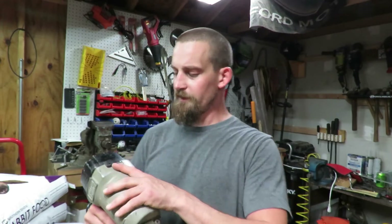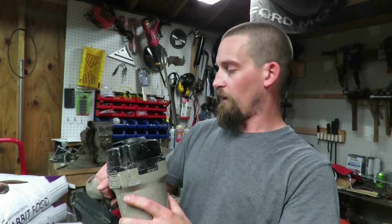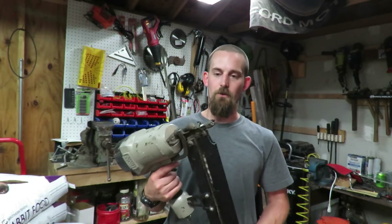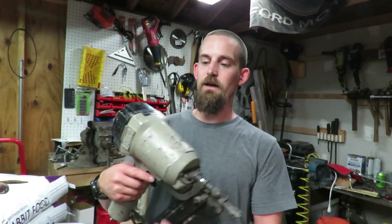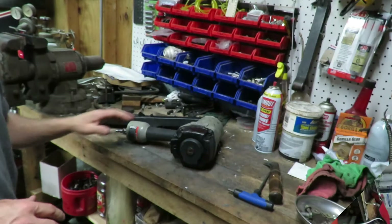This is model FR350A. It's a really good gun — it's in good condition, there's no rust on it or anything like that. I haven't had to worry about repairing it because I do have another framing nailer. So let's go ahead and look at this gun and get it repaired.